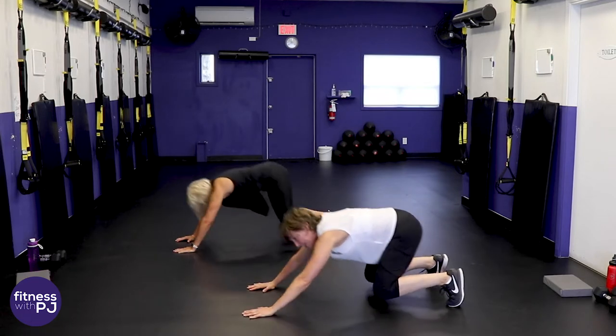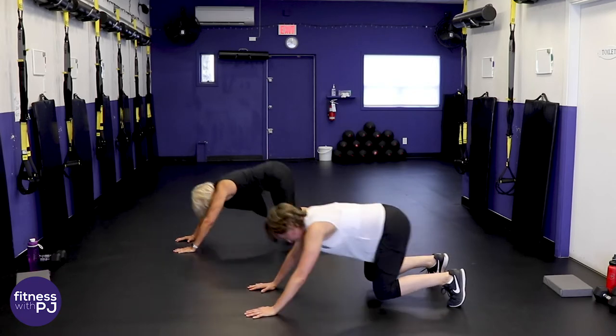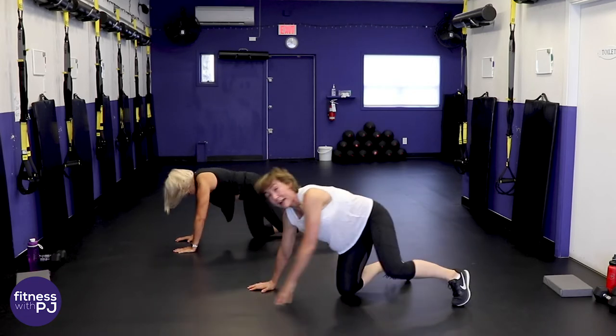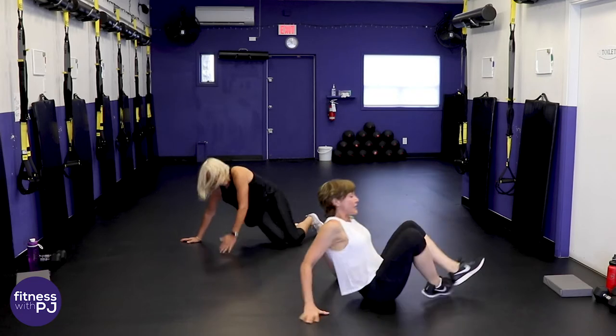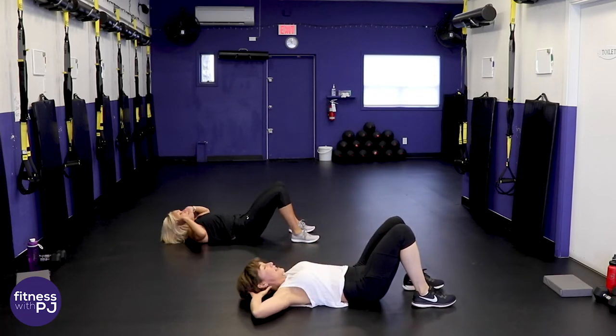We're getting quads, core, and shoulders. Flip onto your back — knees are bent, hands on the thighs to modify, otherwise hands light behind the ears.